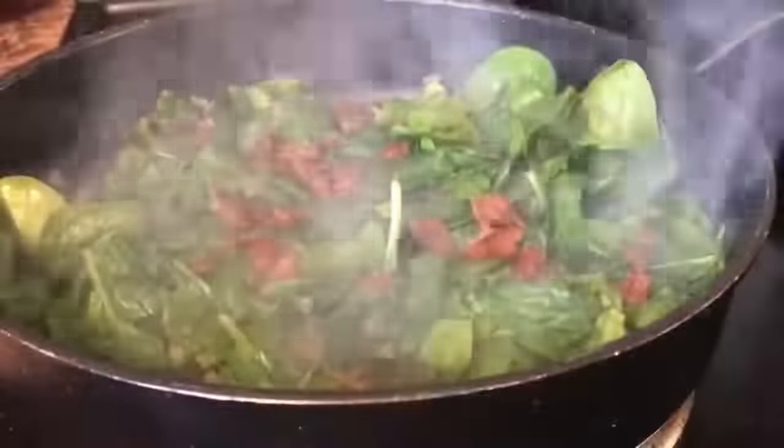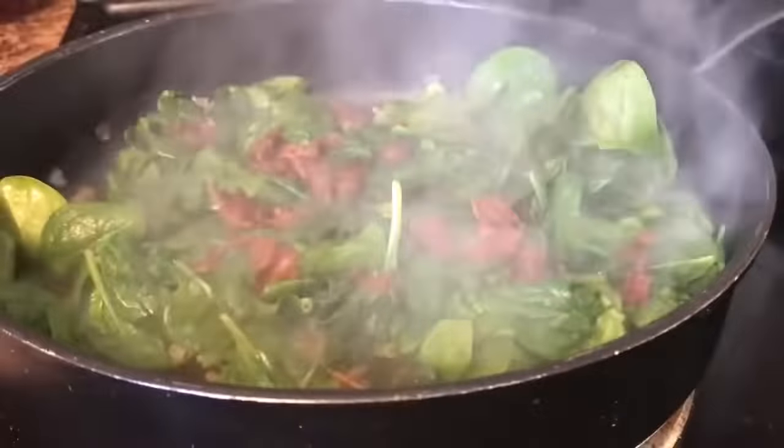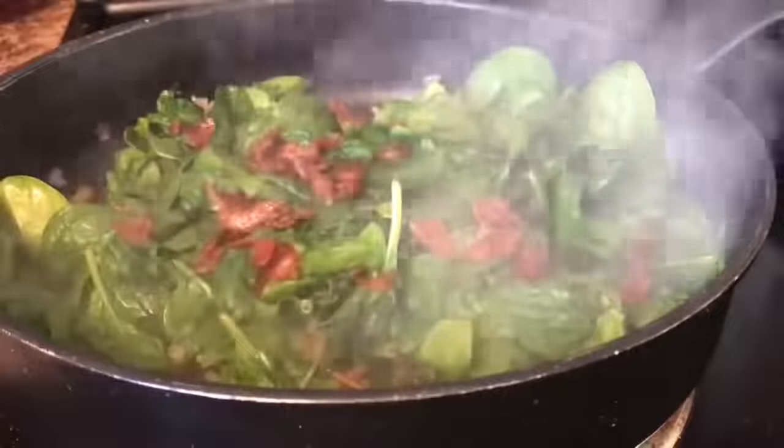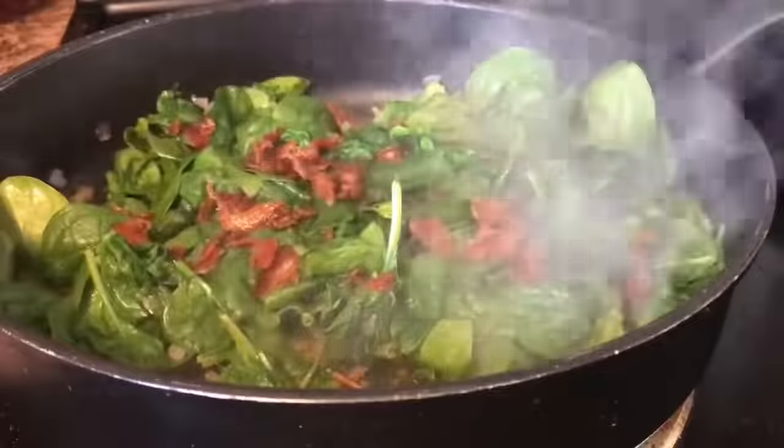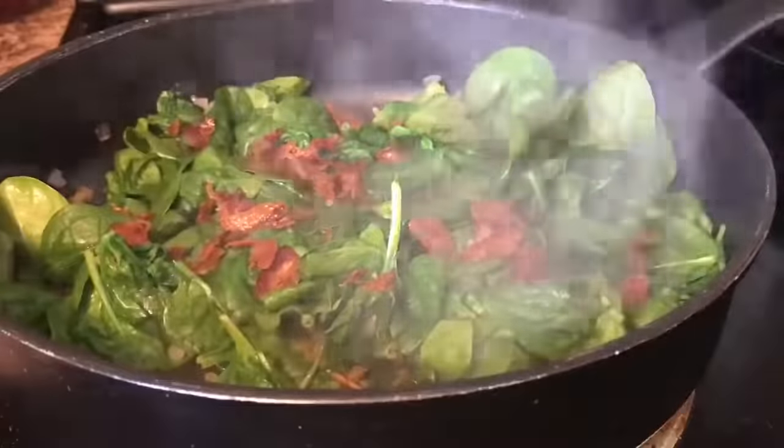I did fry some bacon. We're going to add about three pieces of crumbled bacon to our skillet. Quiche is good for any occasion, and it's one of those dishes that you can put anything in — ham, mushrooms, cheddar cheese, green onions — however you like it, that's how you make it.